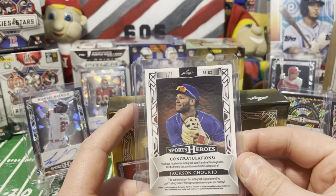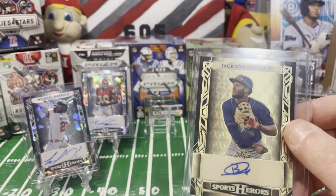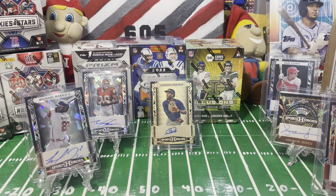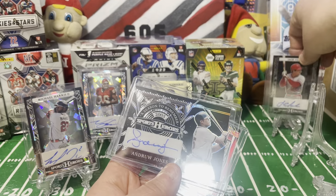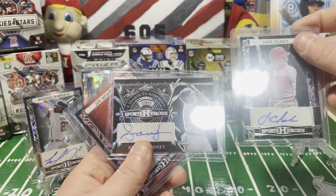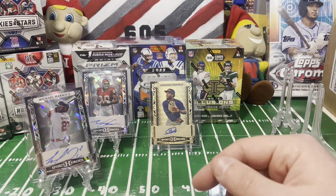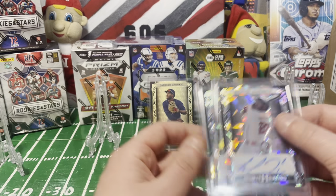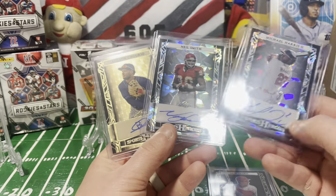That's my first one-of-one I've ever pulled from a Leaf product. The reason I like Leaf is you have a lot more chances at one-of-ones. So the final card is a one-of-one. From box one, we ended up with Joe Montana at 9 out of 25 as our big hit, plus Andrew Jones and Jack Clark at 49 - though I believe those are both lower-value cards. For people like me who mostly collect autographs, this is a great product at a good price. We got Neil Smith for the PC and Michael Harris from box two.